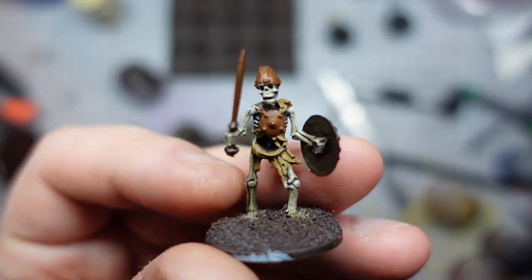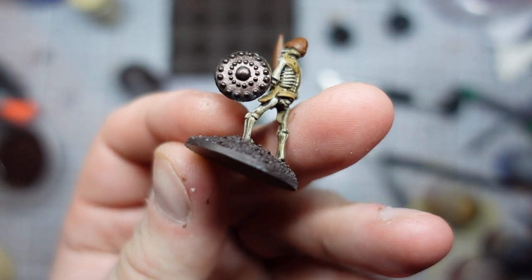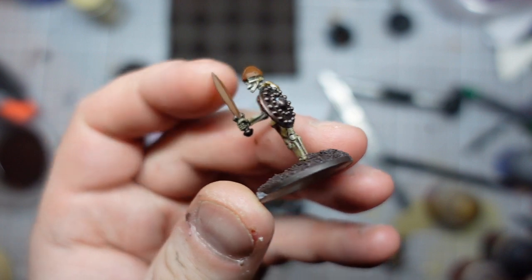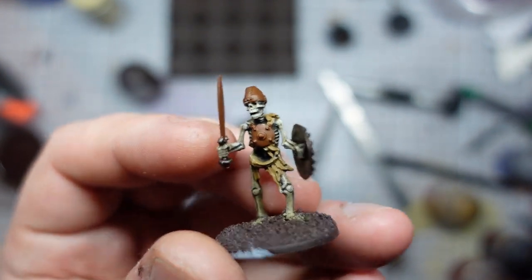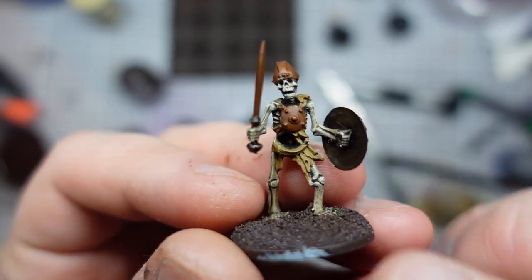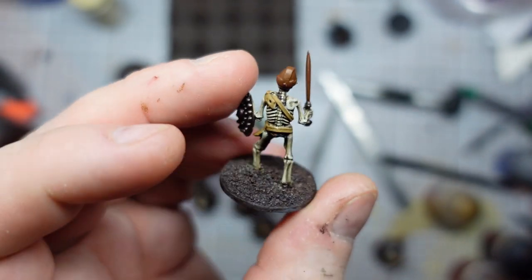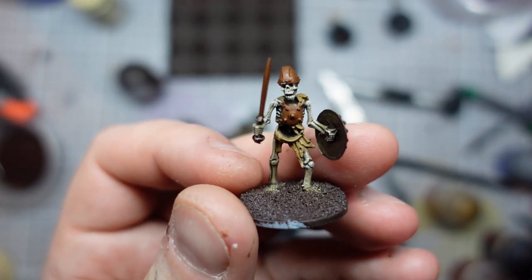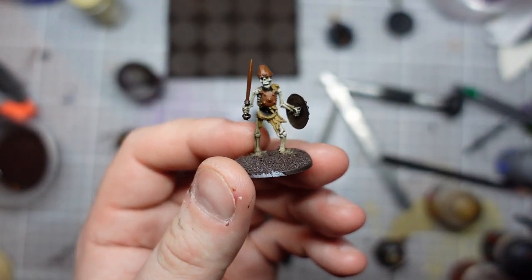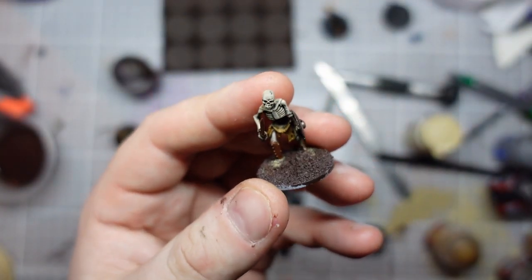I've progressed these guys some way forward now - all of my base colours are down. We've got the reddish brown where we're going to do silver metal, the Warplot Bronze for the dark coppers, and XV88 wherever everything else is going to be leather. I'm maybe thinking about doing the fabric in black for a change, but actually these guys have already become a bit of a chore. I'm probably just not going to invest that much time in them and just finish to a nice level as fast as possible.